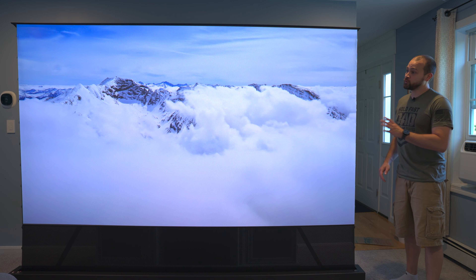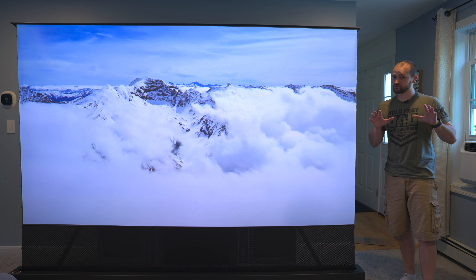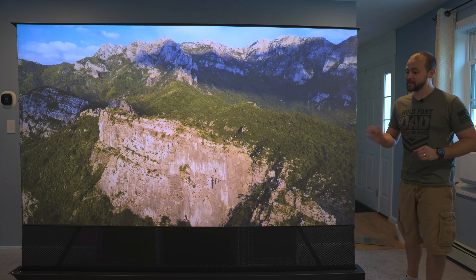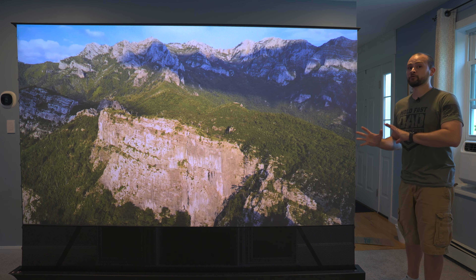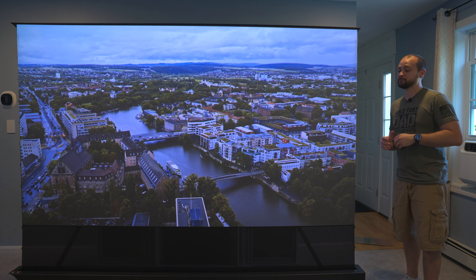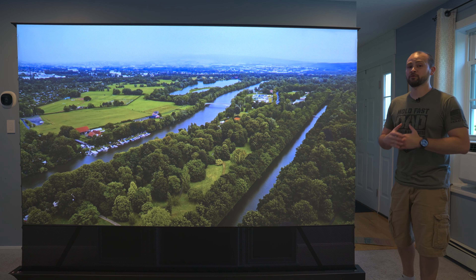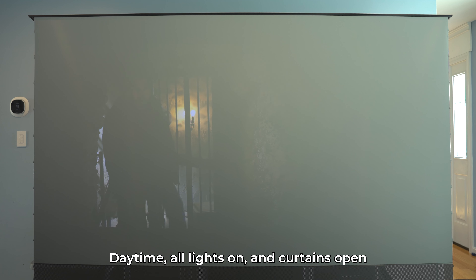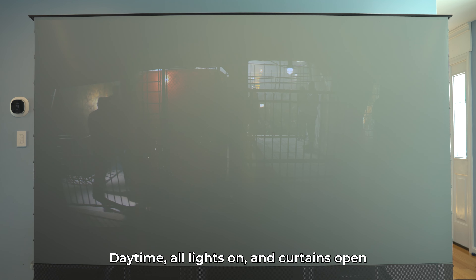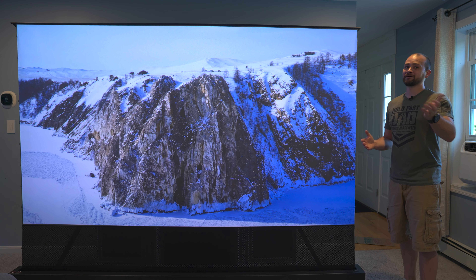So, do I recommend getting one of these for yourself? That depends heavily on how you're going to use it. If you have a dedicated theater room with controlled lighting where you can really dim the room, then it's an easy recommendation — especially since AWOL Vision regularly has steep discounts and bundle deals on the projector and screen, and you can add my discount code in the description. But if you're only going to be using this in brightly lit environments without blackout curtains and you watch movies with dark scenes, you're probably better off with a traditional TV. Let me know what you think in the comments, and I'll catch you in the next one.